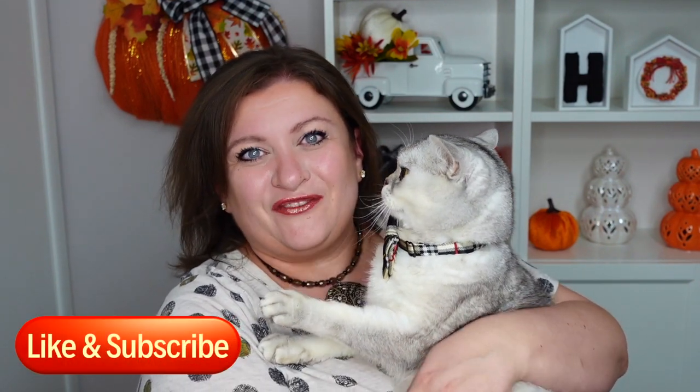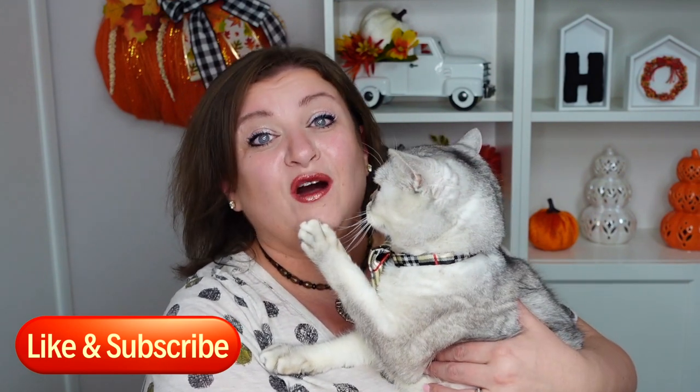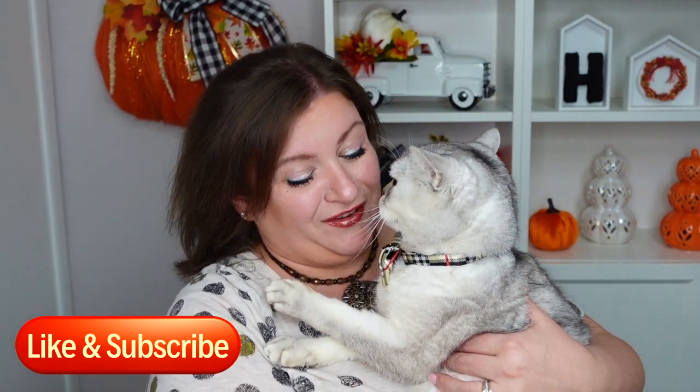So today we are talking about pumpkins, pumpkins, pumpkins. I got the pumpkin fever. So today that is what we're doing. If you love wreath tutorials, please consider subscribing if you're not subscribed already and please hit the like button because that's what helps this channel grow and this video grow.